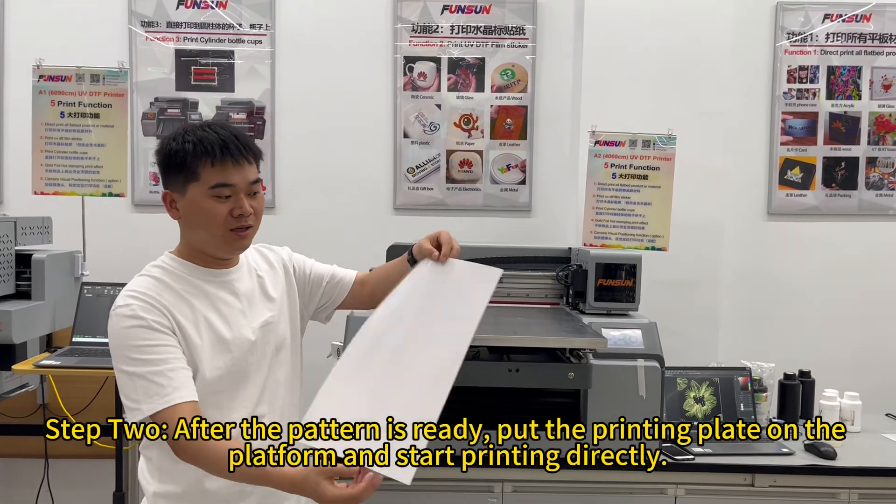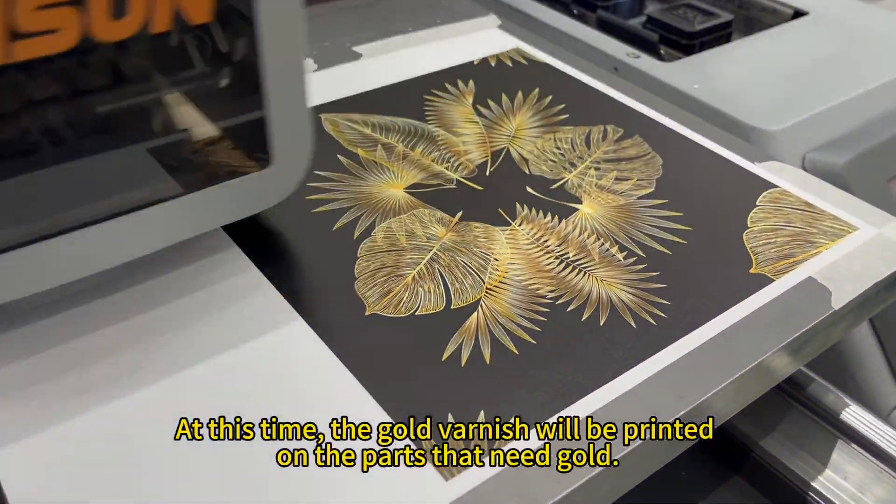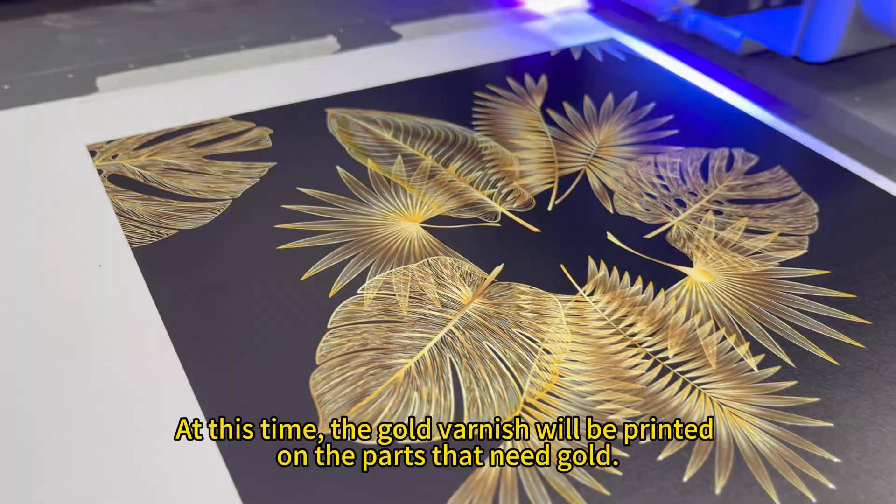Step 2. After the pattern is ready, put the printing plate on the platform and start printing directly. At this time, the gold varnish will be printed on the parts that need gold.